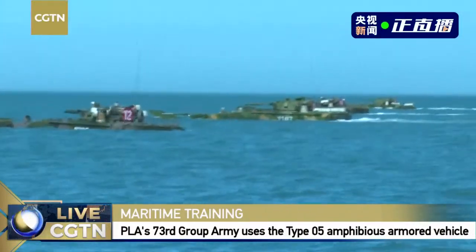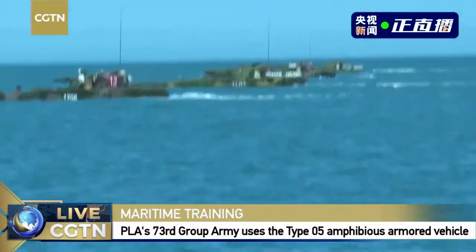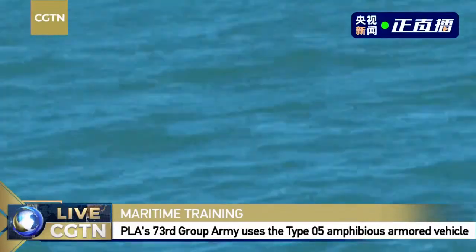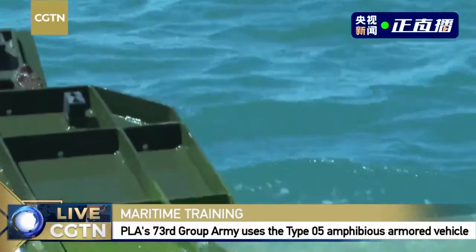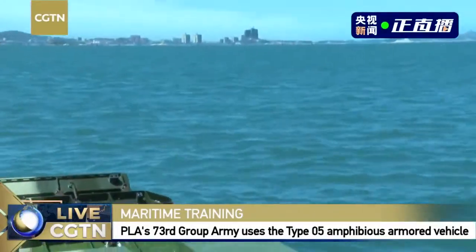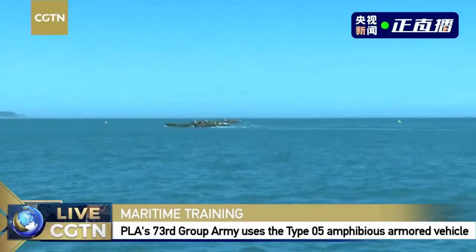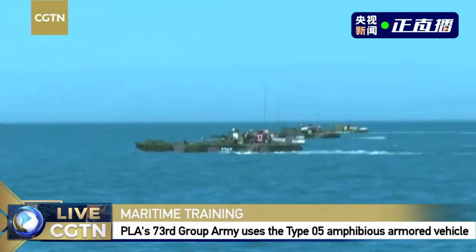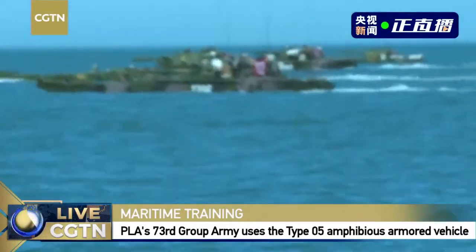They have just successfully completed one move — a very quick change of formation, which is quite challenging because pilots can even suffer from blind spots. We are still encountering strong waves at sea, and I can barely hear myself over the engine noise.